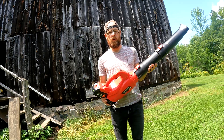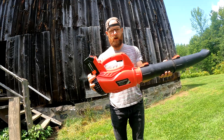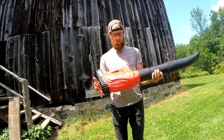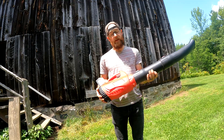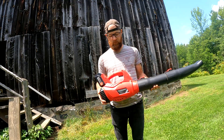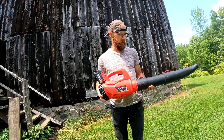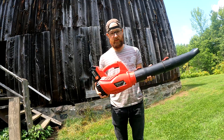Today I'm just doing a quick review of this cheap leaf blower that I got off Amazon.ca. It is one of the cheapest leaf blowers you can get on there. I thought I'd get it and see how it performs and how it compares to the more expensive ones — if it's any good. Does it blow, does it suck, etc.